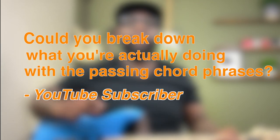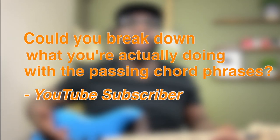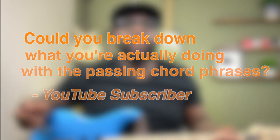Today I was posed with a question. I'll read it first: 'I absolutely love your plan. Could you break down what you're actually doing with the passing chord phrases? That's where truly the magic happens. That's the stuff that seems to be the really cool stuff that's not broken down.'